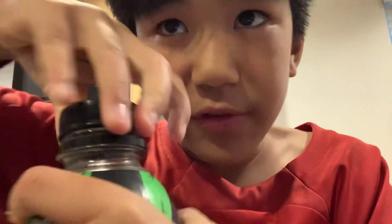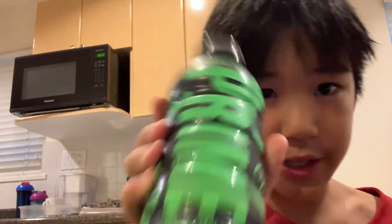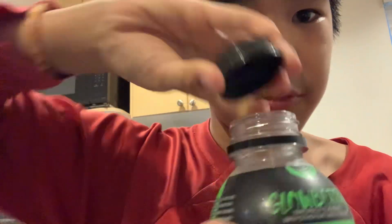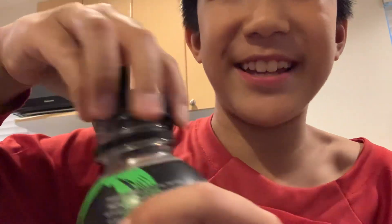That was a short video, a little short. But this is my second favorite Prime flavor. My favorite is still Blue Raspberry — it's so good. And yeah, that's it. That's for Kyle.